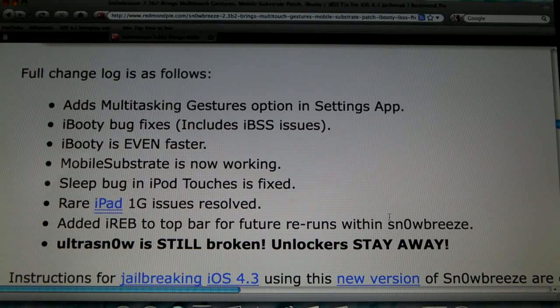My iPod Touch has actually been getting the sleep bug error as well, where you'd set it alone for a few minutes and it wouldn't turn on, so that's really good news for anyone that's been happening to. The iPad first gen issues have also been resolved, and iREB has been added to the top of SnowBreeze in case you didn't get DFU mode the first time.